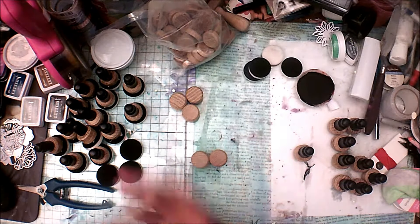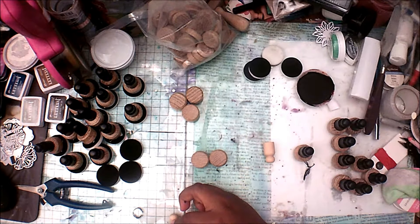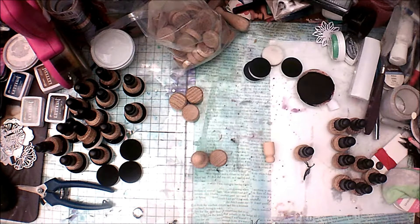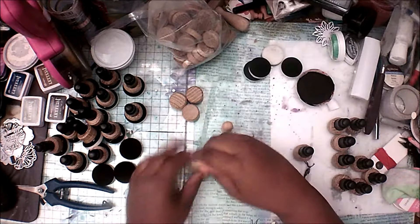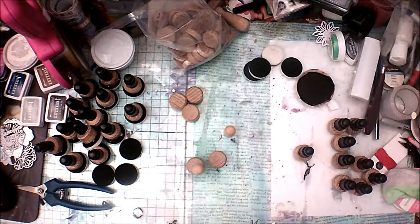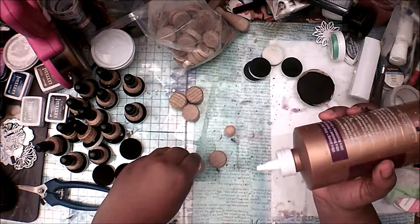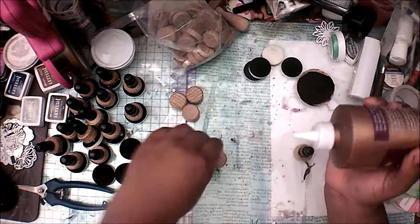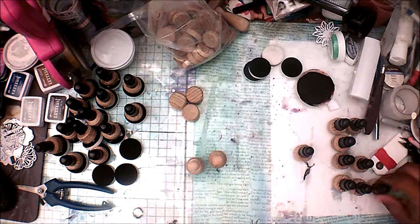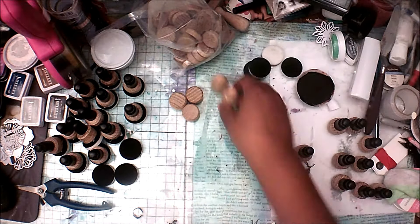Now attach your little wood dolls. These wood dolls are about a quarter of an inch tall — very small. You can get any size you want. You have two options: glue them on first and then paint, or paint them first and then glue. I find it easier to glue first and then paint because it gives me more surface area to hold. Just make sure you wait for the plug glue to dry before this step because they will shift if the glue is still wet.